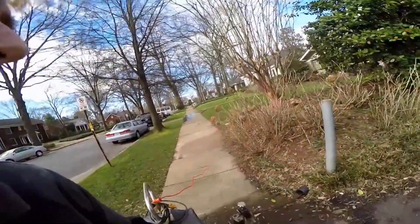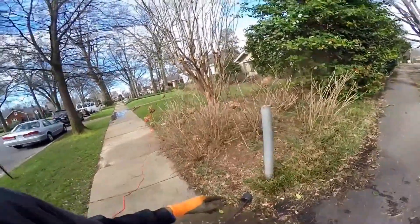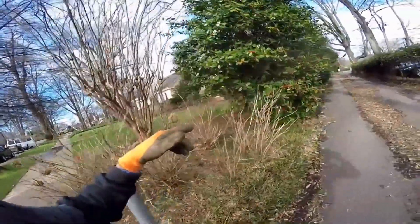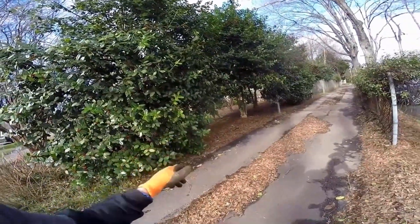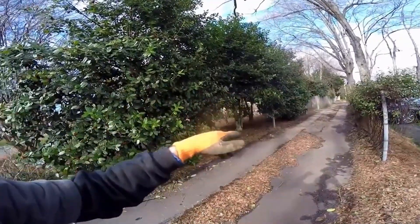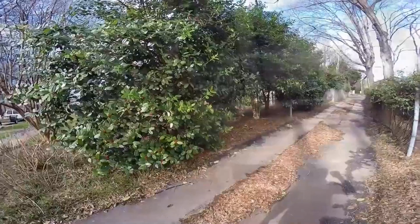Most homes have two downspouts, two different drains that come out. Now we're on the other side over here. This line comes out here by the alley. We've actually made some repairs on this line in the past, but you can see these bushes and trees are so overgrown through here that we need to clean through here. A lot of tree roots could be in the line. This line runs all the way back to their garage, picks up all the downspouts on the house and a catch basin in the backyard.